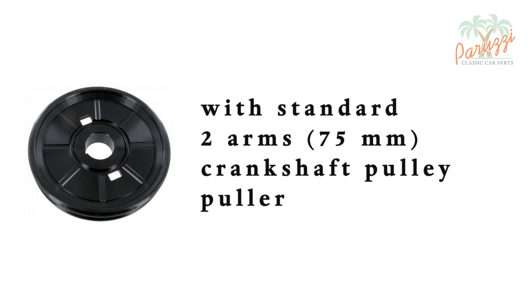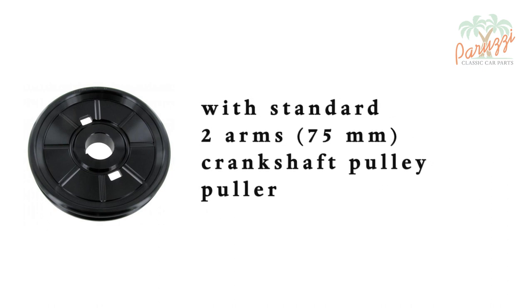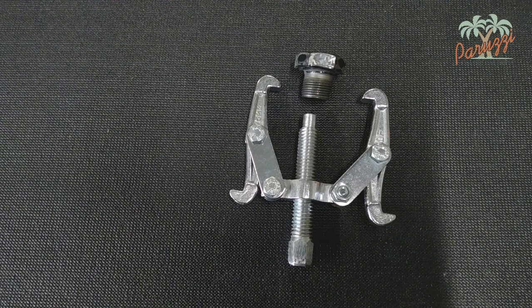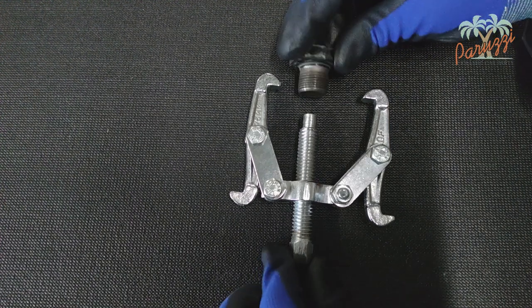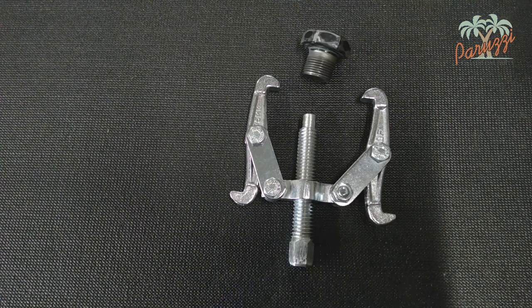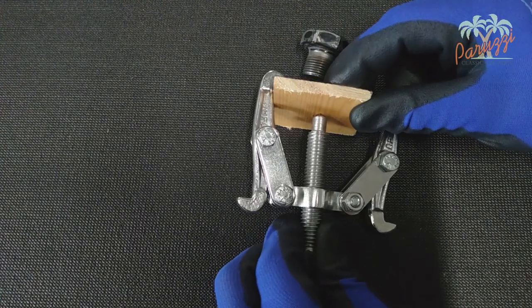You can also use a standard puller, which you can easily find in any automotive tool shop. We use a 75 millimeter puller that has two arms. As a pressure point, you can use the crankshaft pulley bolt — screw the bolt all the way into the crankshaft, or have it placed in reverse with its head against the crankshaft. A piece of wood or rubber can be used to avoid damaging the bolt.